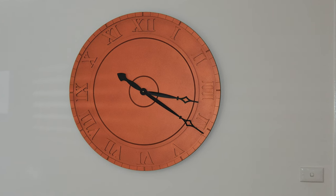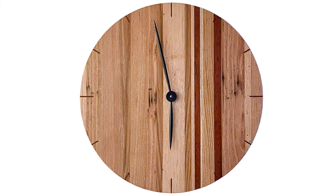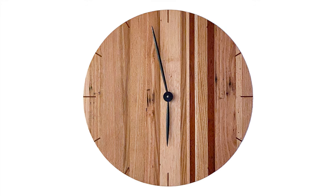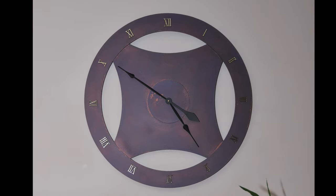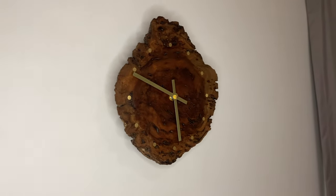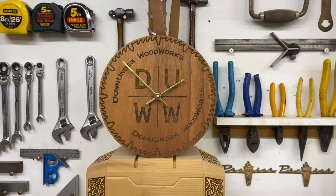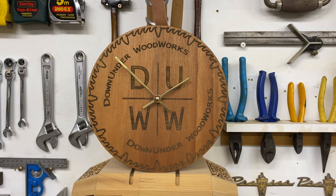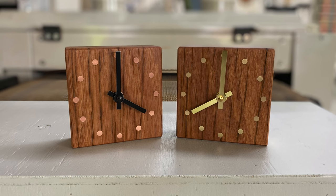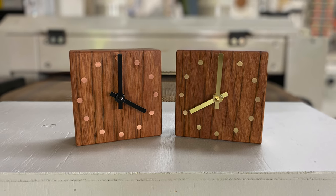I've made a few clocks in my time and they're an easy build. There's really no limit to what size, shape, or material you can use. The beauty of an analog clock is that once you've learned analog time, you actually don't have to read the clock to tell the time — you don't even need numbers. A quick glance at the position of the hands and you know exactly what time it is. I think these clocks are a simple, timeless design that will fit into any decor in any room of the house.